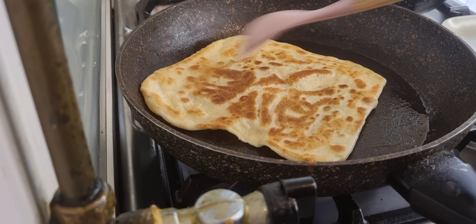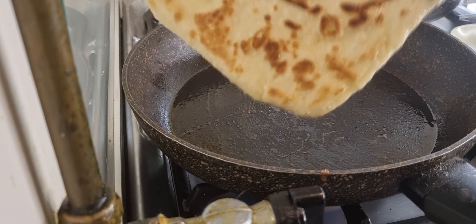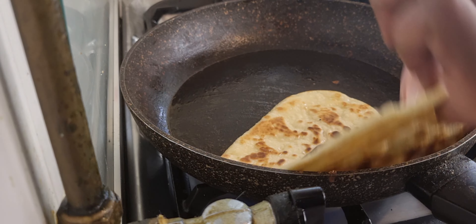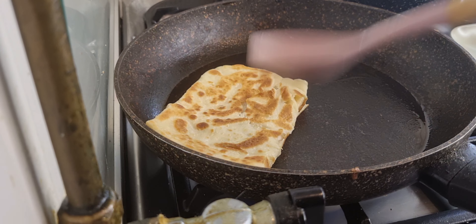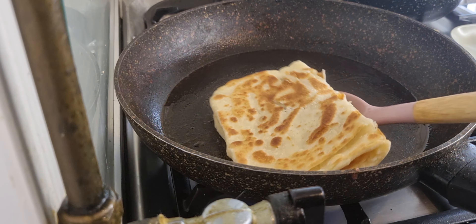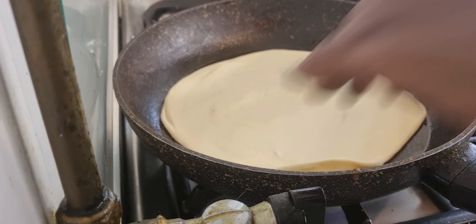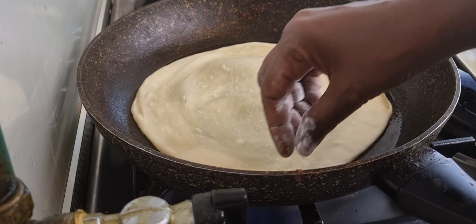Masha'Allah, tabarakallah. Now we're going to put the sauce on the side of the oven.